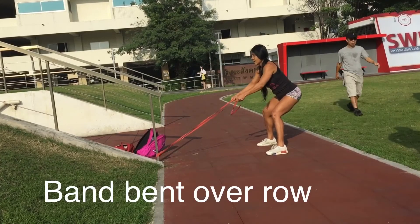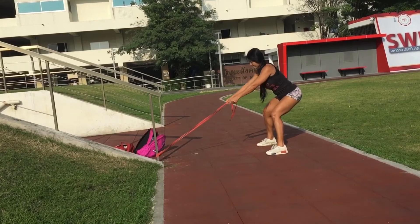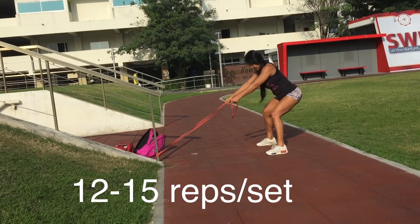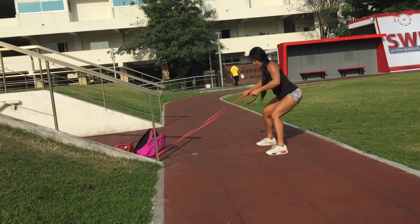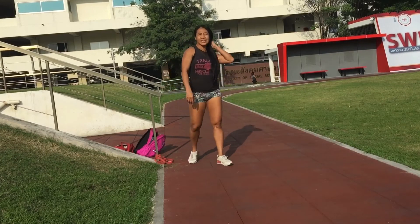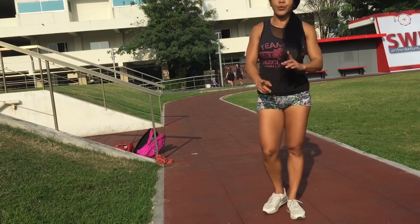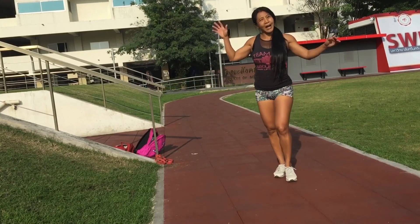3, 4, 5, 6, 7, 8, 9, 10, 11, 12. โอเค ลงไปจำกันนะคะ ยางยืดนี้หาซื้อได้. If you want to visit our website, please visit our website. Okay, we'll see you next time. Bye-bye.